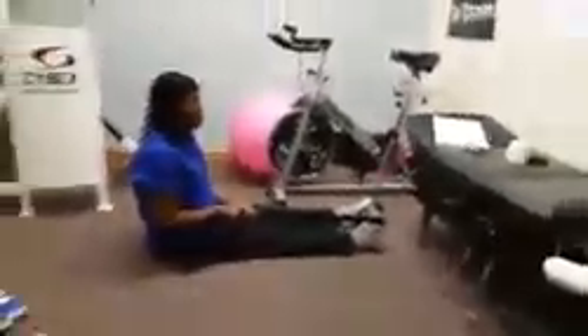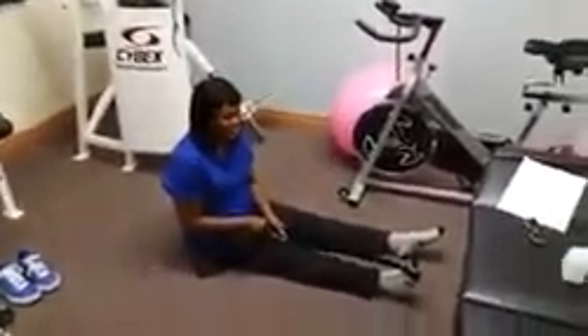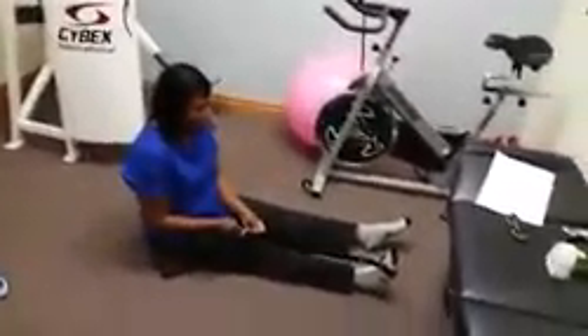Yo, what up, what up, Team HBAM. So as promised, we have the lovely Millicent Williams here. And we're going to be doing some knee exercises that we promised we'd show you guys. A lot of you haven't seen the clinic, but here's where we do our physical therapy in this room over here. There's more to the clinic, but let's go ahead and get right into it.